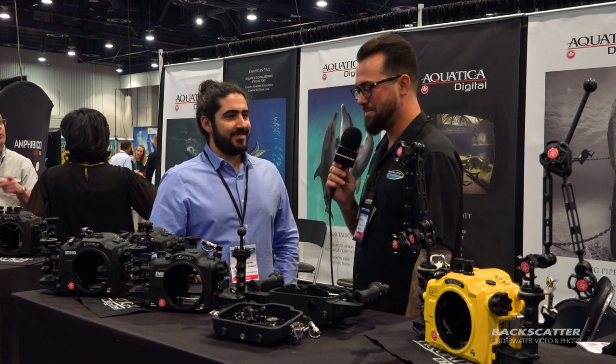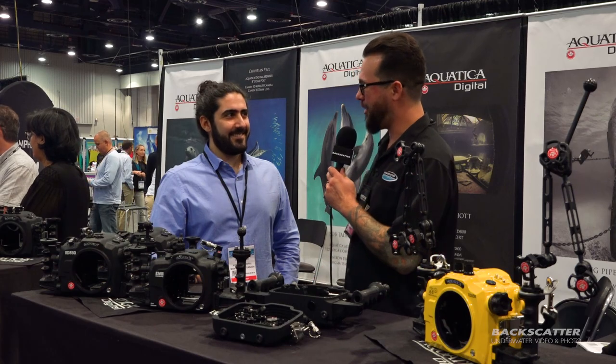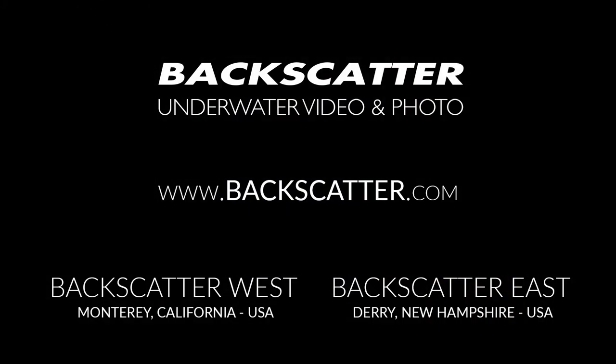Thanks for bringing some awesome stuff for us to check out. We're going to keep roaming around the show, but we appreciate you giving us the Aquatica update here. Thanks, man. We'll see you next time.